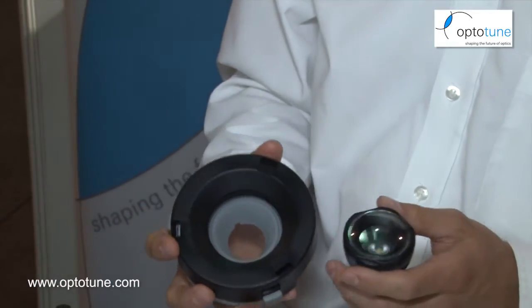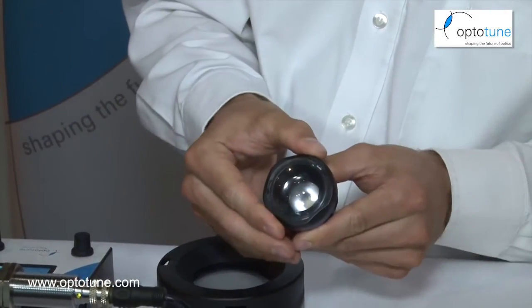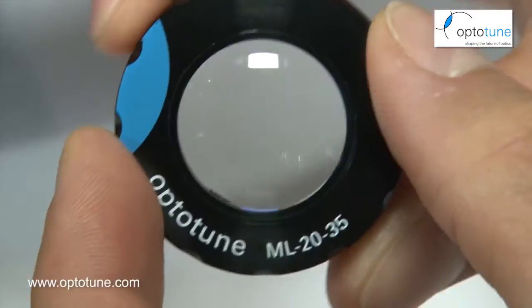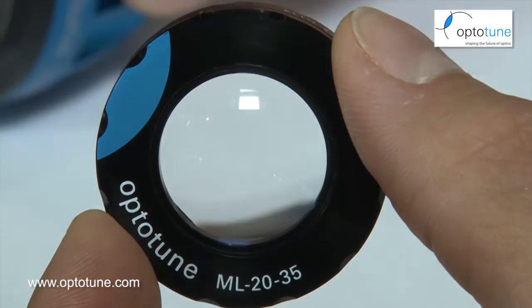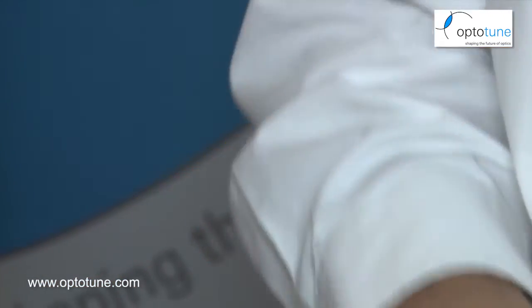This version is for large lenses. This one here we made for smaller lenses — same principle: you rotate a ring and you can change the shape of the lens. In this case, the lens can go from a convex shape to flat to concave, so actually positive and negative focal power, which is a bit of a different design.